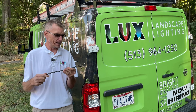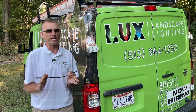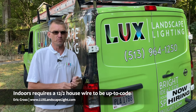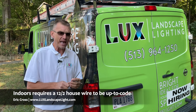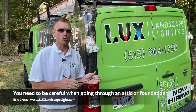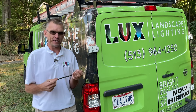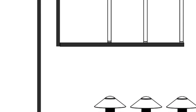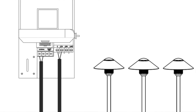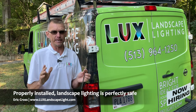It's also important not to run this in an attic or through foundations. For that, you have a house wire that is 12-2 — it's the gray — and that is the proper code to use when you're in an attic or going through foundations, and that's what we use. This wire goes from each individual light back to the transformer, where it gets power from the 120 and converts it down to 12 volts.